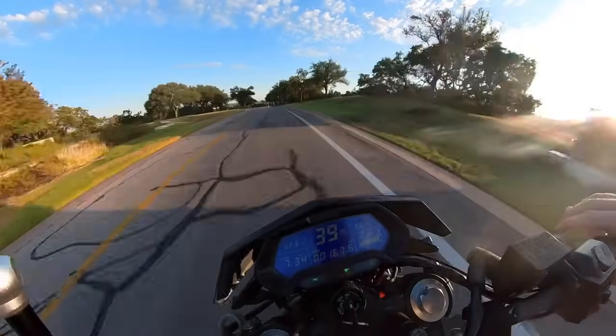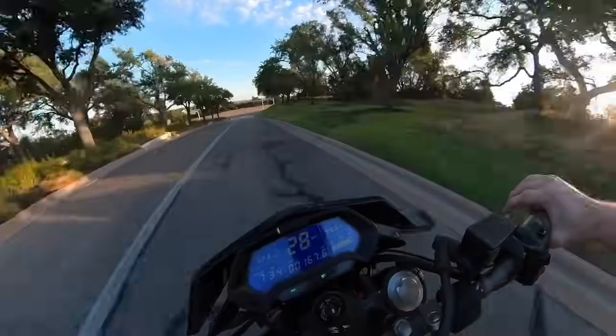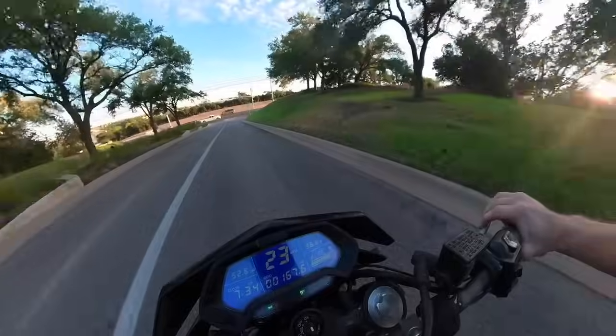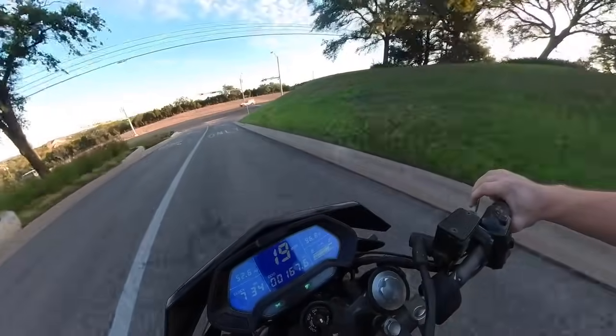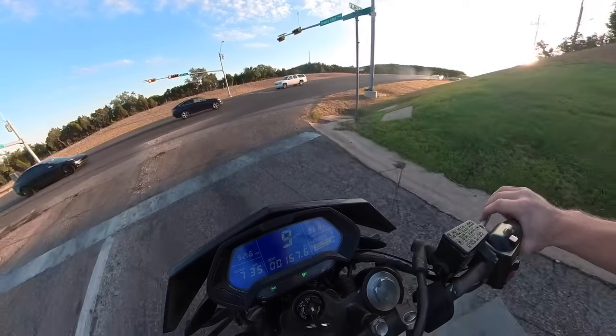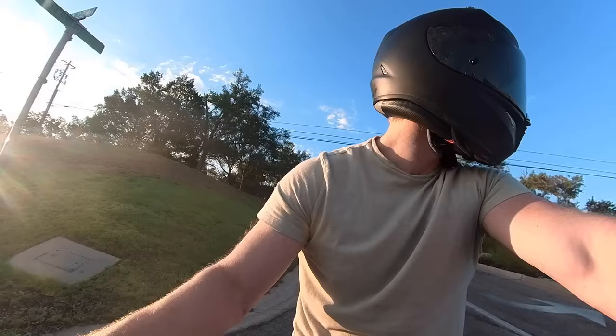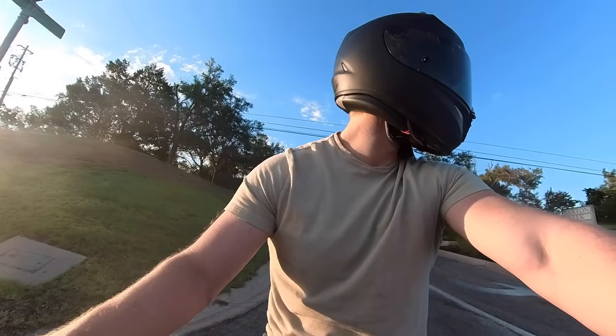I wasn't able to tune the controller to get a whole lot of acceleration straight out of the gate, so the acceleration from a zero stop is pretty modest. It's not exactly ripping off the starting line. But the top speed is also really good, as you'll see.